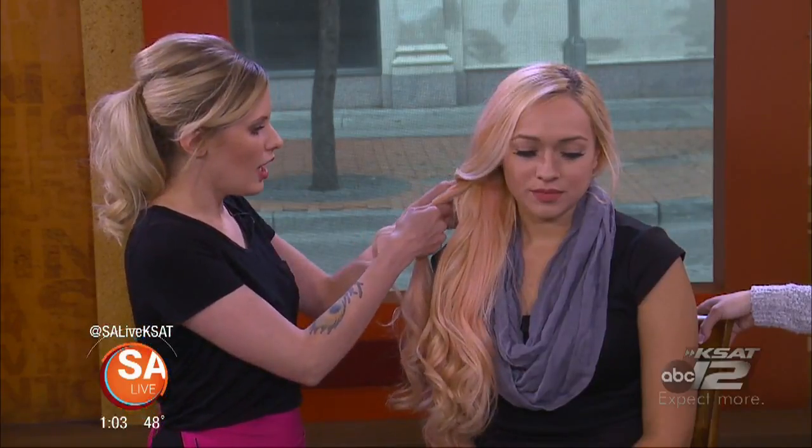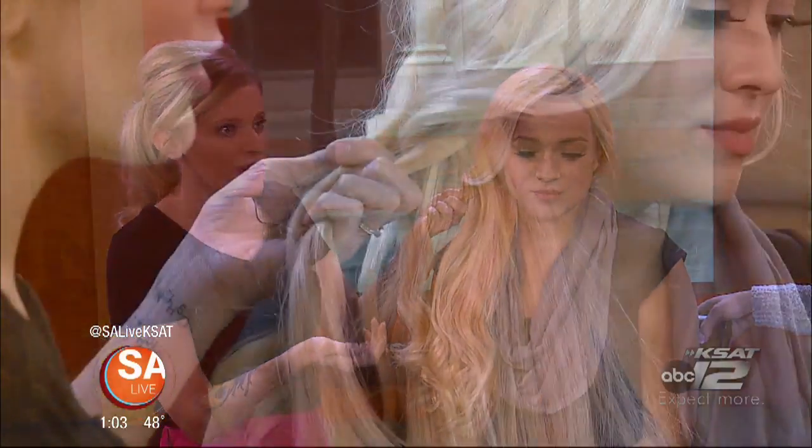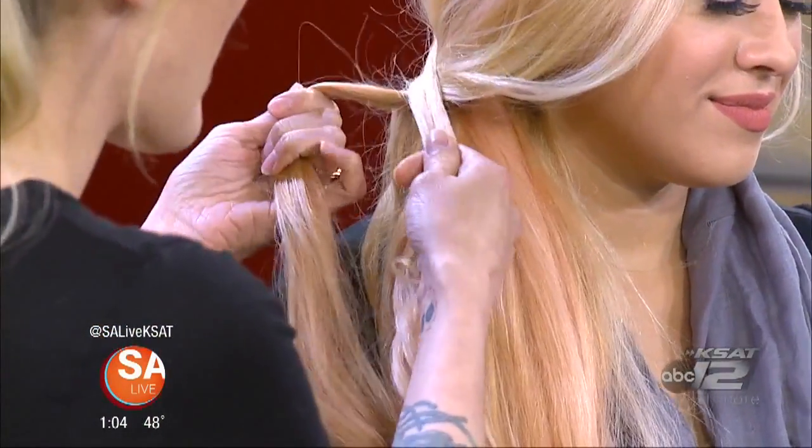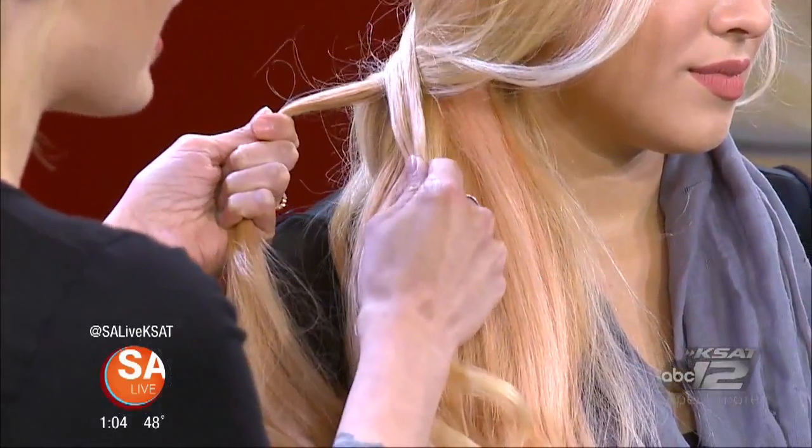How easy is this to do once you get the hang of it? Once you get in the groove, it's really easy. I've been doing hair for 10 years, so I've heard from others that it's not quite as easy, but I think it's one of the more simple braids to do. You're just going to take your two strands and create an X.